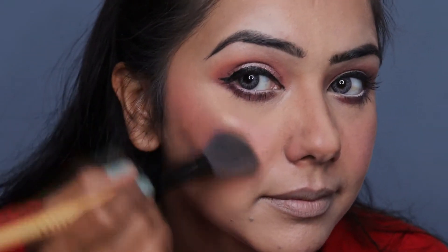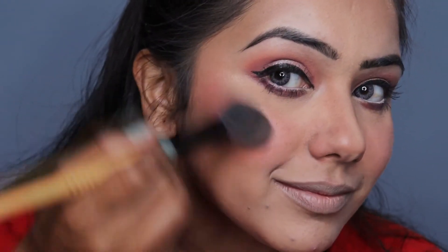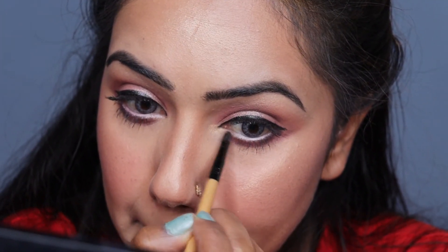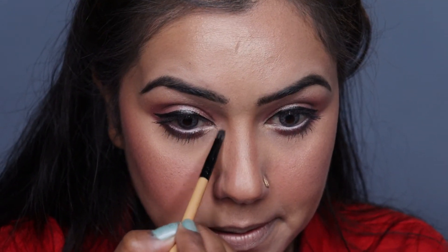I am using a Maybelline Master Chrome highlighter. I will apply it on all the highlight points of my face — forehead, nose, and cupid's bow. With a small brush we will highlight the inner corner of our eyes so that our eyes will pop out and look a little more intense.